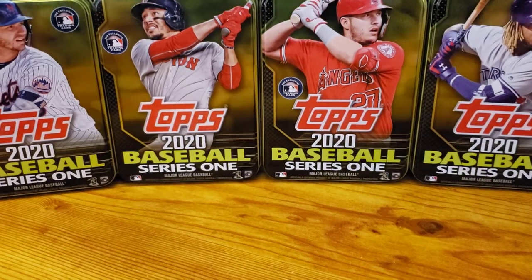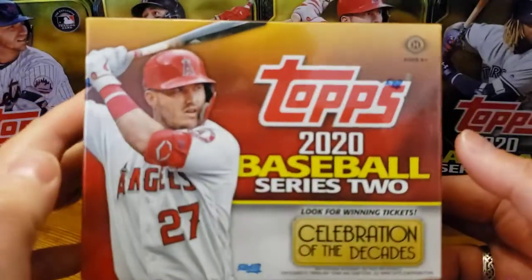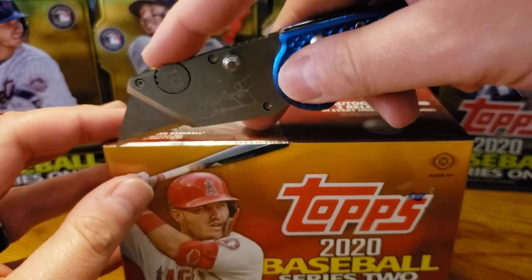Hello everyone. G-Dubs Collects is here again with another Jumbo Box Tops 2020 Series 2. This is a very, very fun rip.